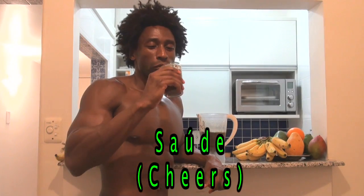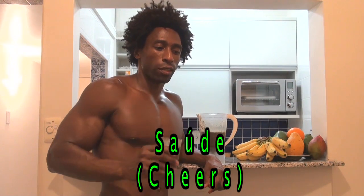Saúde! Now this smoothie is a great balance of greenness from the espinafre and sweetness from the Jabuticaba.